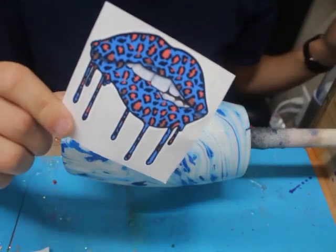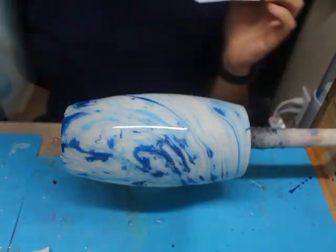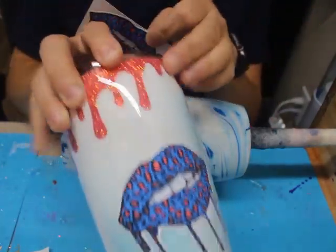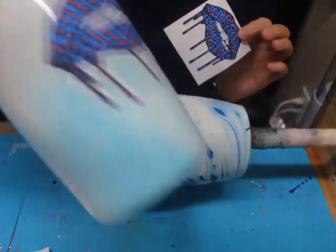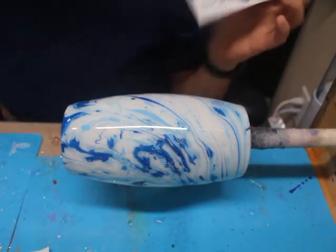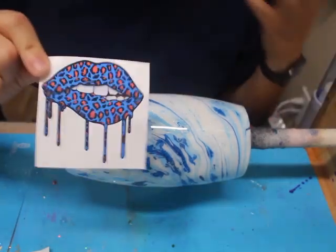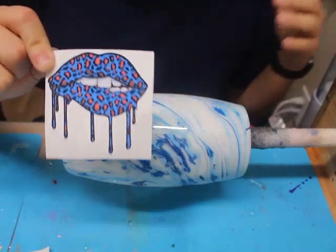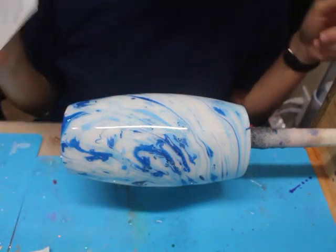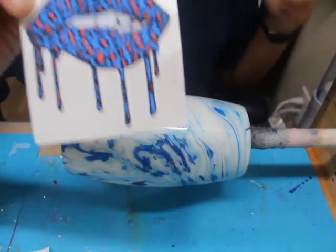As most of y'all know, I did post a tumbler using this decal and I did a double drip peekaboo effect. I will have that posted in my description below. And now I'm going to show y'all the Dawn power wash method like you guys actually wanted. That was my misunderstanding, but it works out for everybody because I get to create not only one, but two tumblers using both of these decals from Taylor from Duncan Custom Airbrush.